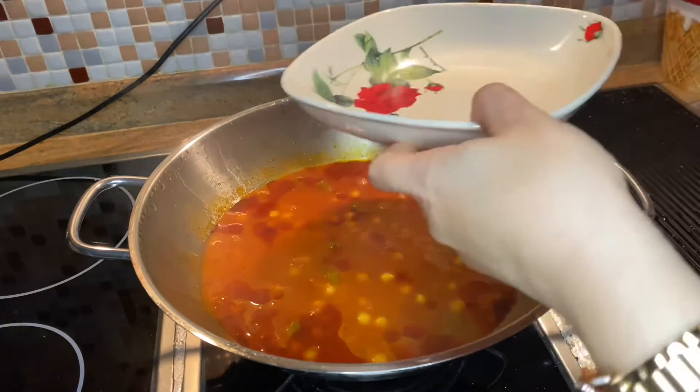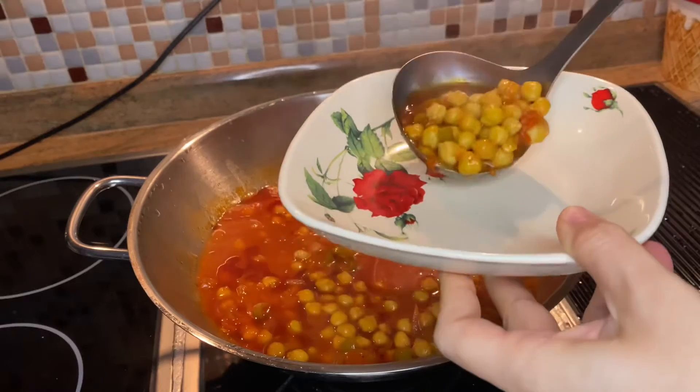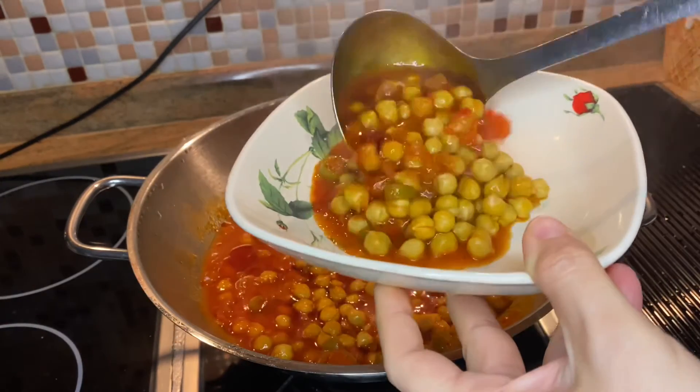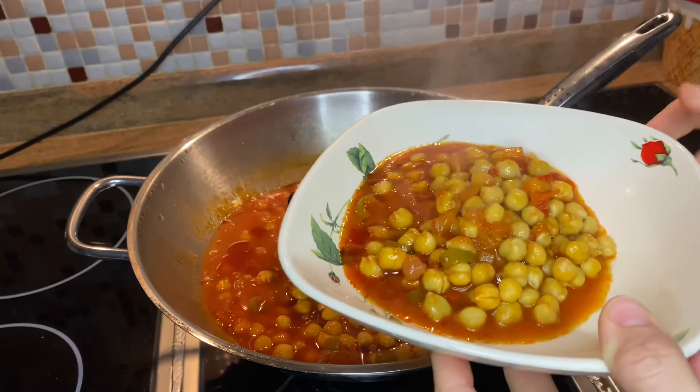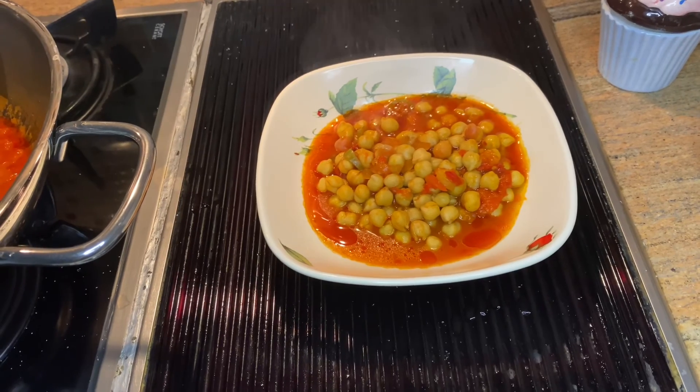After 12 minutes, our dish is ready. Thanks for watching — please follow the channel and like the video. Enjoy the dish! Bon appétit!